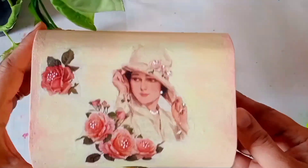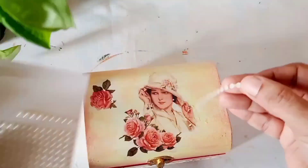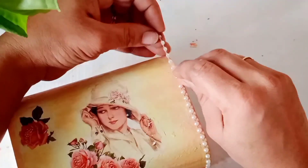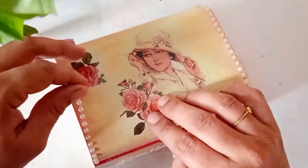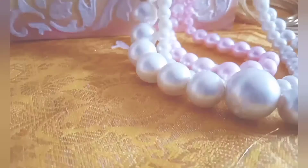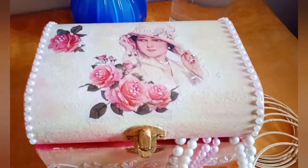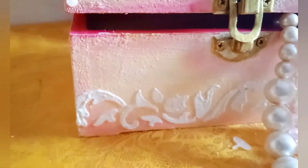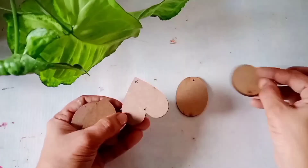Once it is completely dry we have to give a coat of varnish. Finally I am going to use these pearl stickers which I have purchased from a local craft shop and we will stick them to both sides of the box. By this we are done with the work and here comes the final reveal — the box has turned out so beautifully and you can keep it on your dressing table to keep some pearls, bangles, or any accessories.